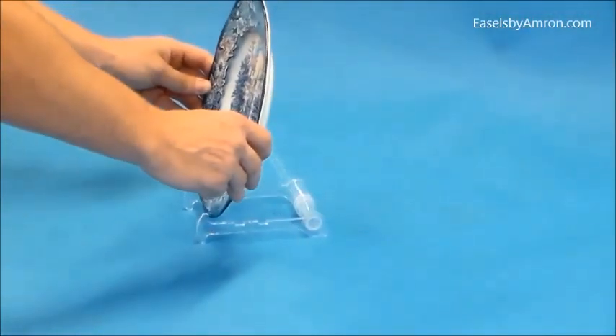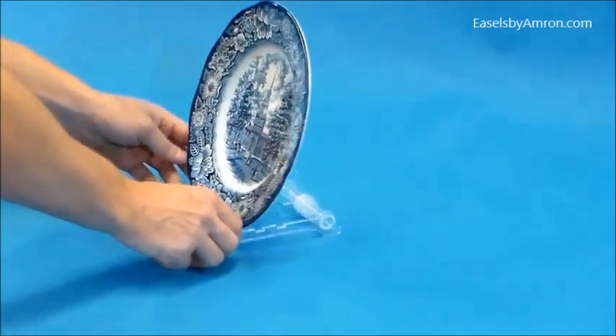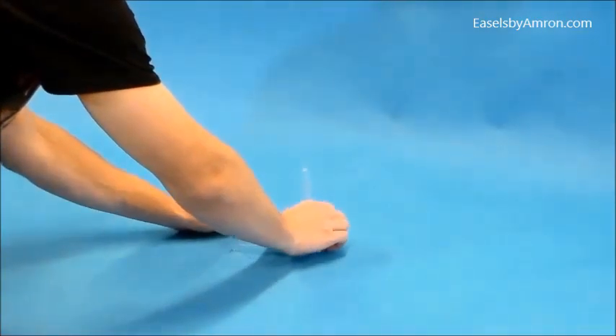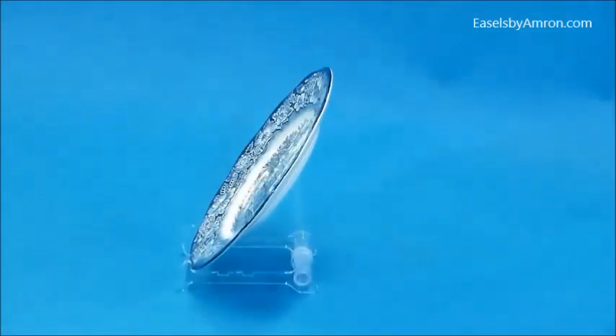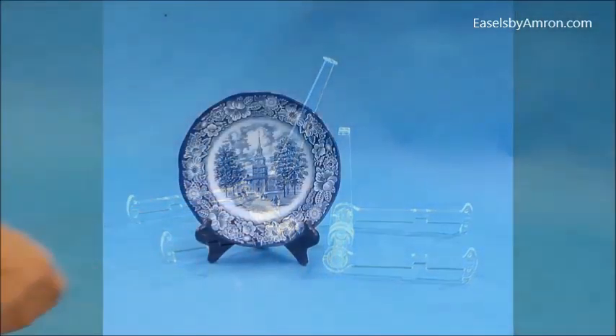Some adjust with the back peg and the angle, so you can adjust the angle of the plate. Plates you usually want a little more forward so you can see them, especially on a shelf. You may want to angle back for more room for a bowl, or angling the plate back if you're going to be displaying it on a lower surface looking down on it. So those are the acrylic adjustable easels.